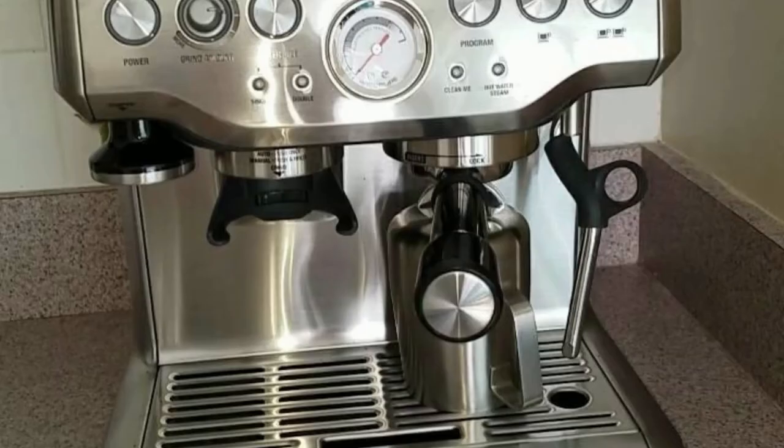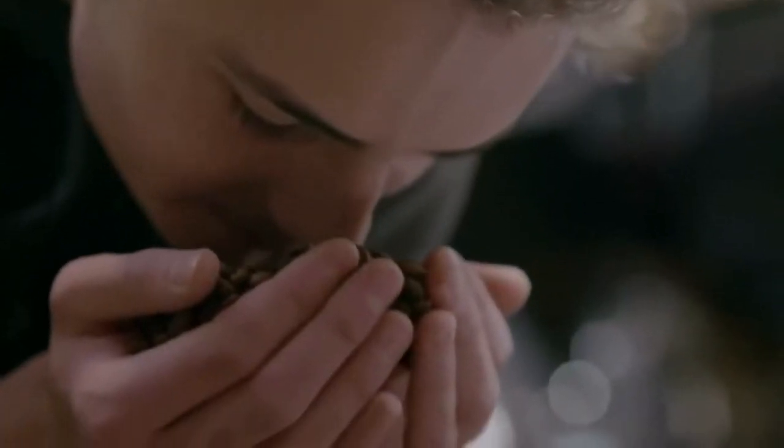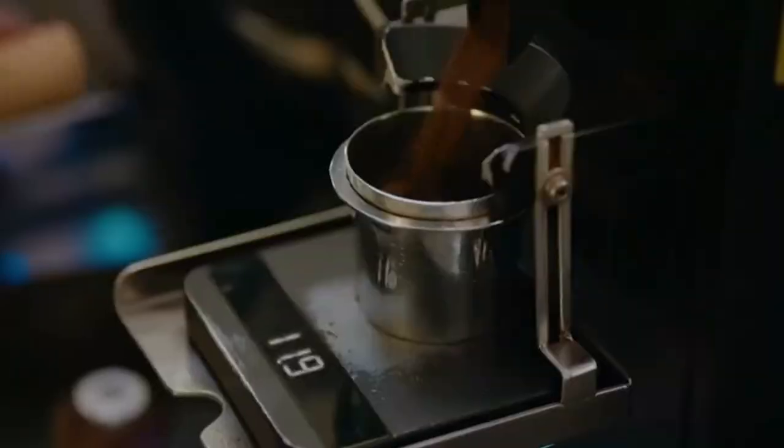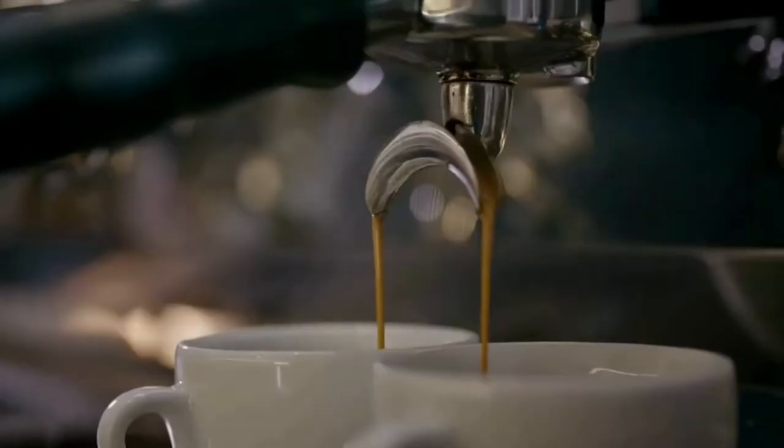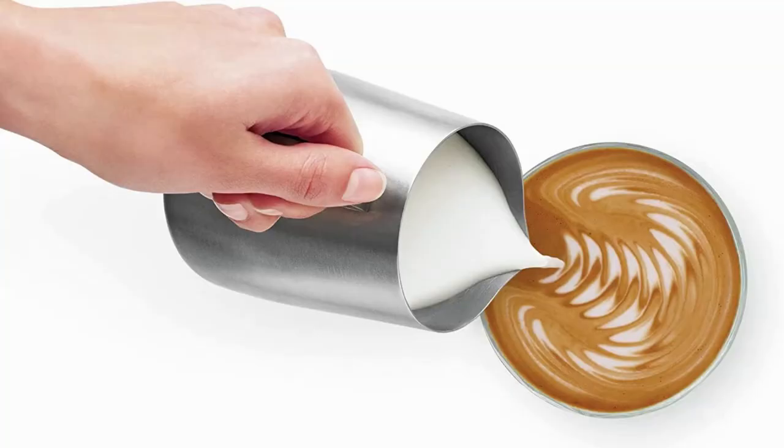The Breville Barista Express Espresso machine allows you to control your brew like a barista. However, it also gives you some assistance to make the best possible cup of espresso. It will grind your coffee beans directly into the portafilter with the correct dose of grounds. Then you can brew your espresso and pull either one or two shots.